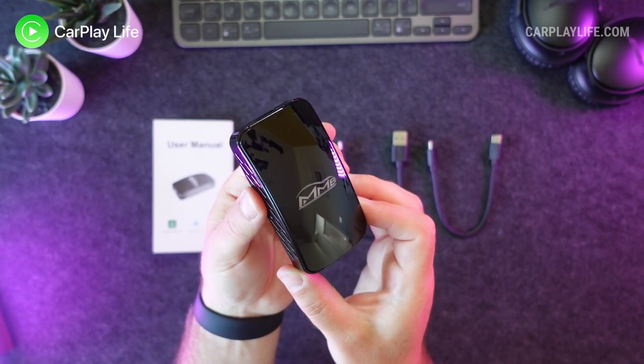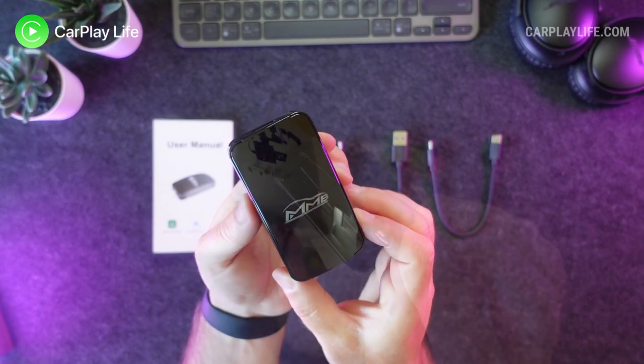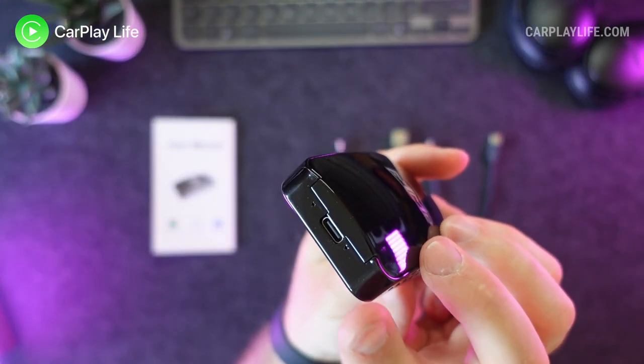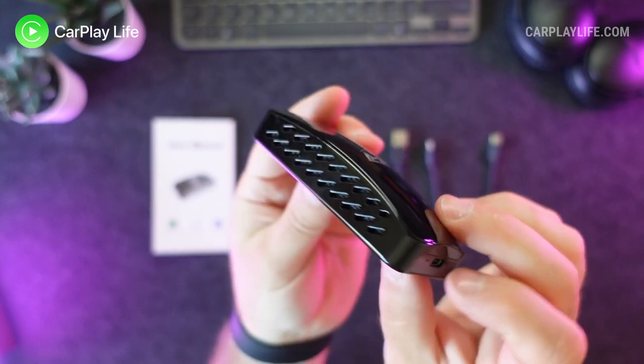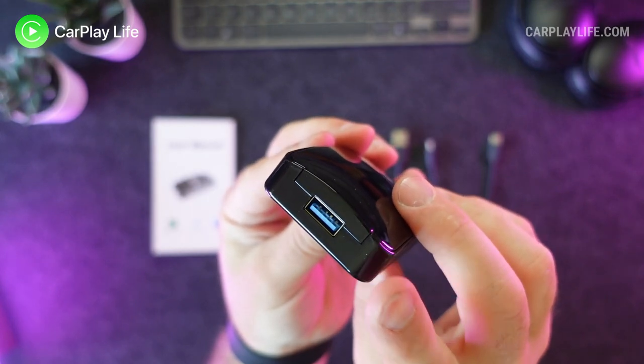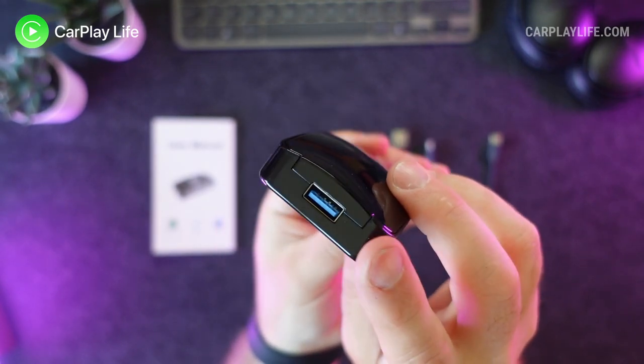Looking over the adapter, it features the same casing as the earlier models of the MMB Plus adapter with its round top and side ventilation holes. On one end there is a USB-C port to connect the adapter to your vehicle's CarPlay port, and on the opposite side there is a USB-A port for upgrading the dongle and also to connect a USB drive for media playback.